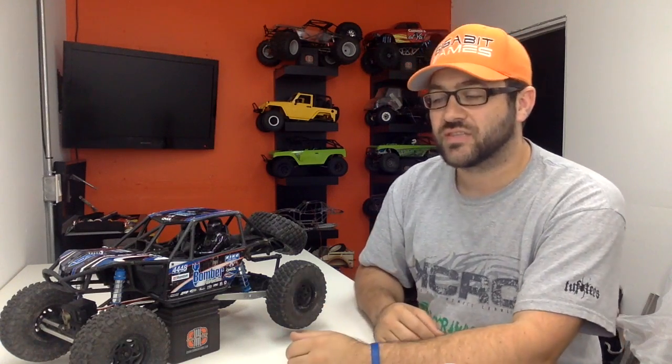The lockers that come with the Bomber here are a centered metal design and they run inside of that plastic diff cup. I have actually yet to tear those lockers out of this axle. It's not uncommon for those things to blow up pretty quickly when you're running a big brushless system like we've got in this car right now. If you're not running a big brushless system, they'll last a little while longer, but typically they do fail over time when running a 2.2 size tire especially.